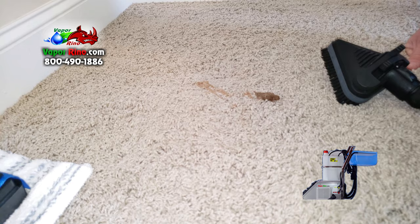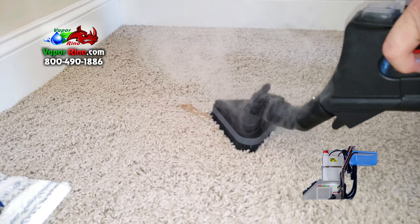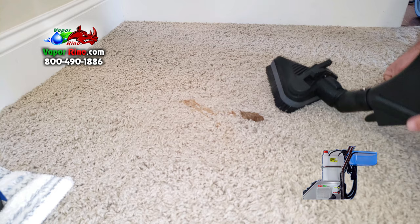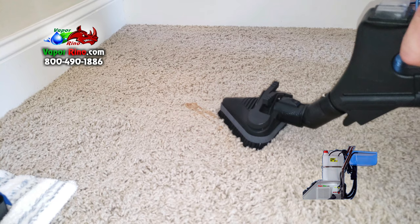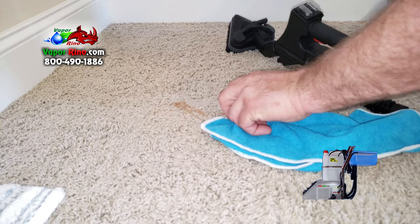So here we go — put it on and we're going to heat the surface up. What we're doing is we're helping to break the mechanical bonds, and the heat and moisture are breaking the chemical bonds, releasing this from the surface of the carpet. It came right off, softened it right up. See that? That was right there, all done. So I'm going to do the rest of it.